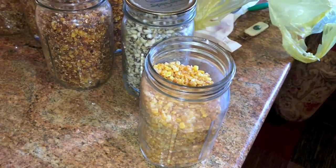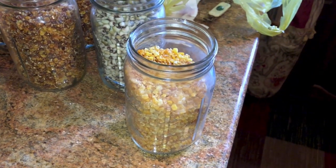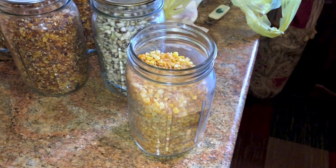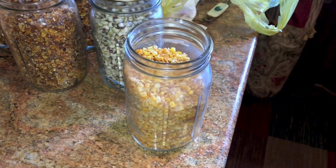Well, I found some old dehydrated vegetables that I did 10 years ago. I'm going to give it a rehydration and taste test. Stick around.